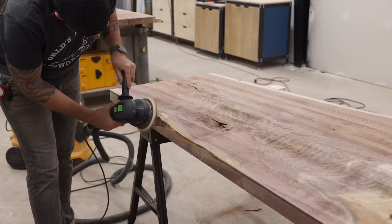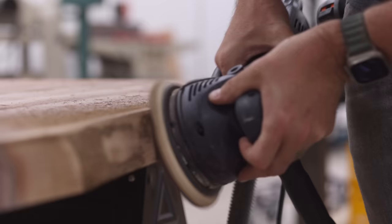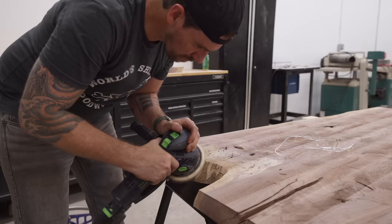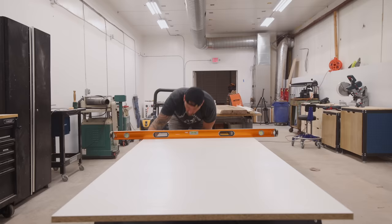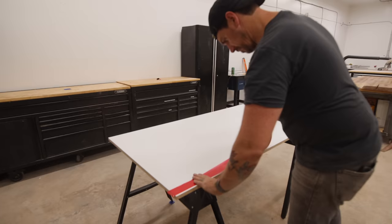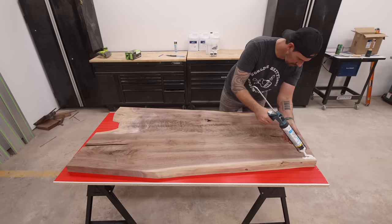One of my favorite parts of working with walnut besides how good it looks is how easy it is to clean up the live edges. The bark peels off fairly easy and a sander cleans up the rest really fast. With the crotch all clean I can set up for the epoxy pours, and I'm trying a different way of building a form. I'm using the same stucco tape on the bottom of the form that I always use, then running a bead of latex caulk all the way around the base of the slab to prevent epoxy from seeping under.